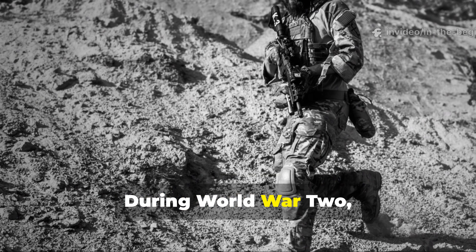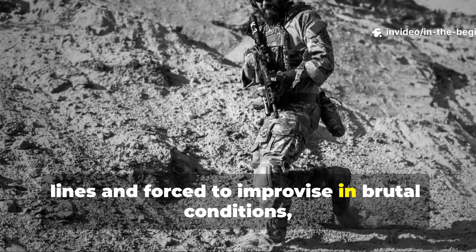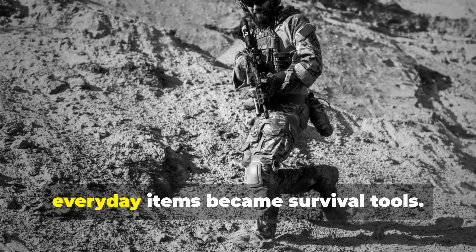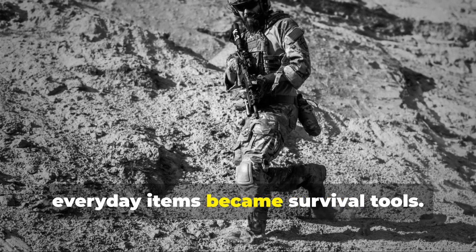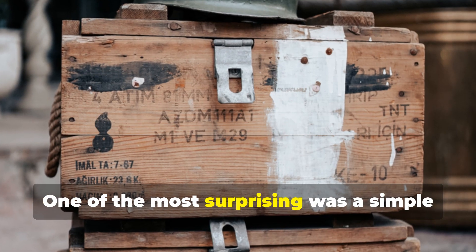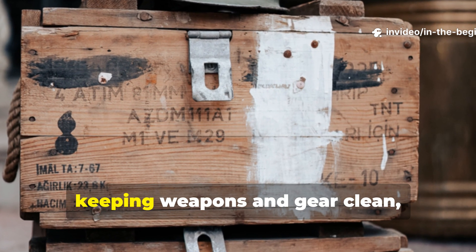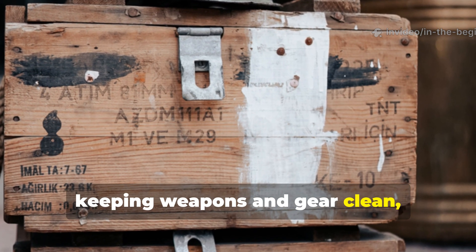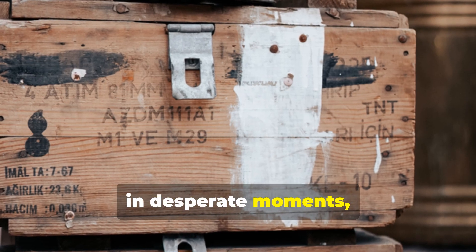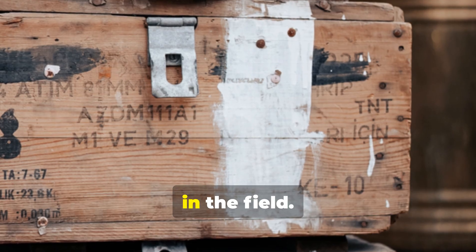During World War II, when soldiers were cut off from supply lines and forced to improvise in brutal conditions, everyday items became survival tools. One of the most surprising was a simple tin of metal polish — an item meant for keeping weapons and gear clean, but one that, in desperate moments, doubled as a reliable way to start fire in the field.